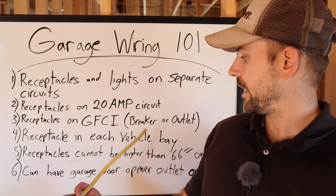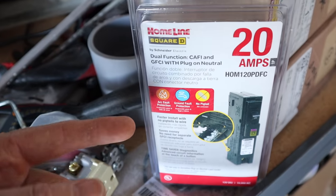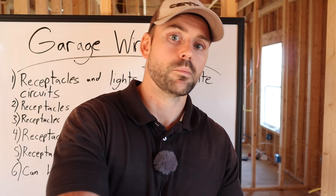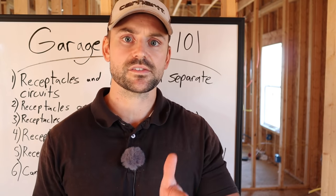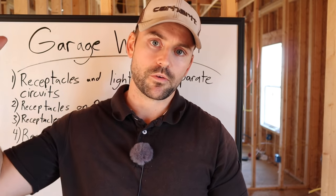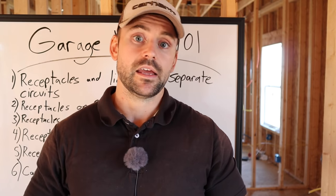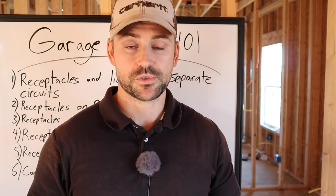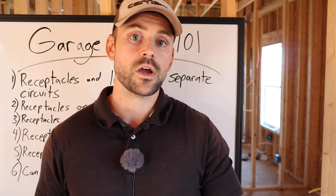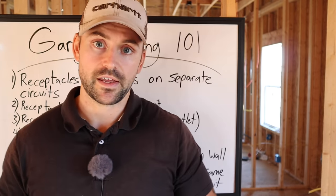Receptacles must be on a GFI circuit, which you can achieve with either a GFI breaker or a GFI outlet. If your home run comes from the breaker box to the first outlet and that one is a GFI outlet, it protects all the other outlets on that same circuit. Don't put your GFI on the last outlet — it would only protect that one.